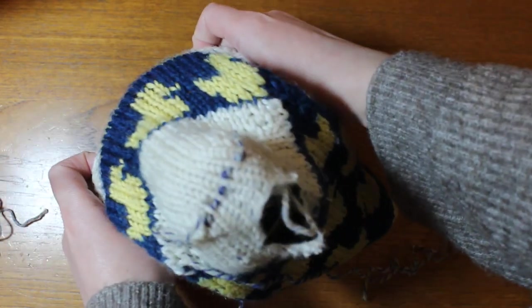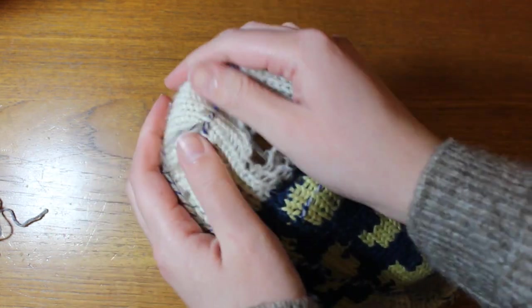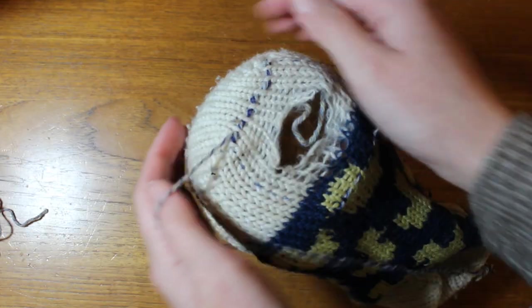Then I put the sock over a jar — because I don't own a darning egg or a darning mushroom — to support the fabric while I weave, making sure the patch doesn't really change the fit of the socks.